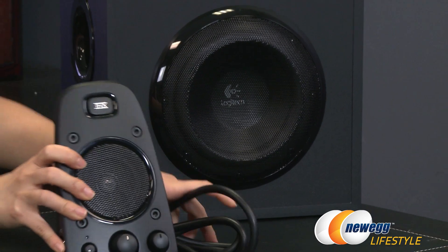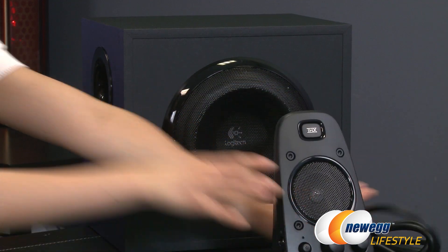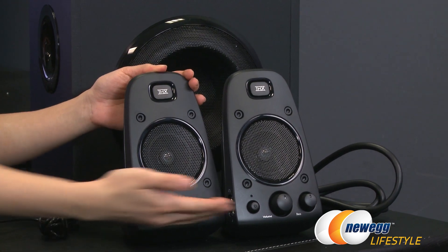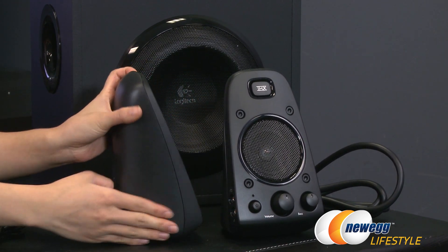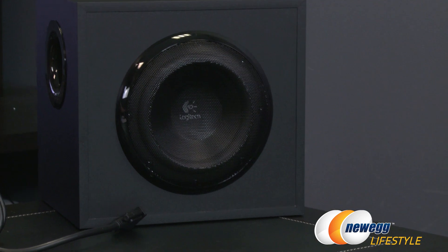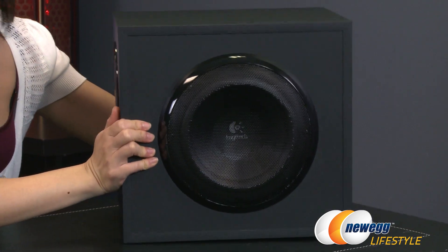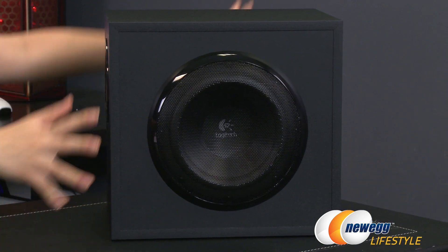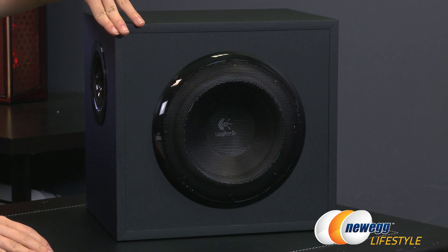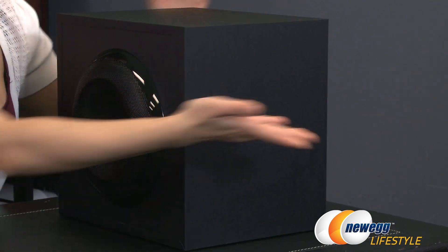Now for measurements. The satellite speakers measure 7.8 inches tall, about 5.4 inches along one edge and 5.6 inches the other way. Moving on to the huge subwoofer — this thing measures about 11 and three quarters inches long, 11 inches tall, and nine and a quarter inches on the short side.